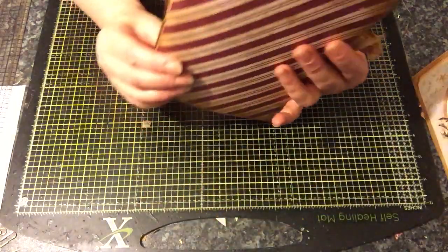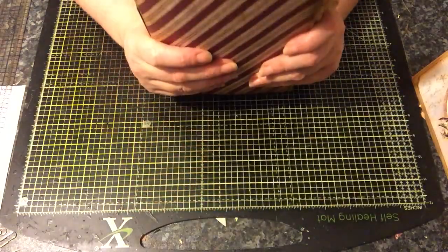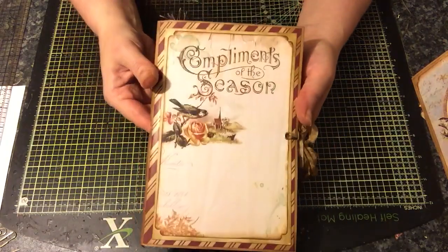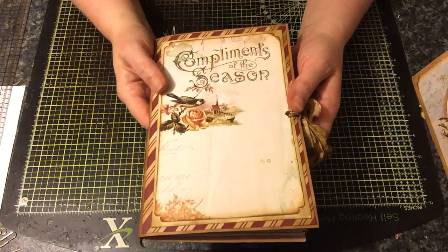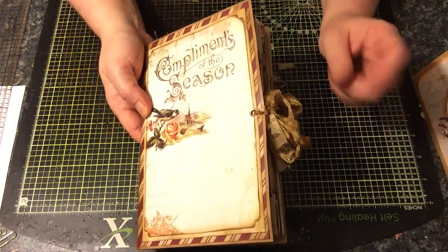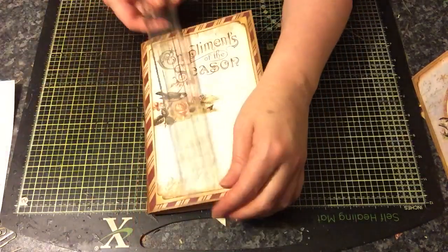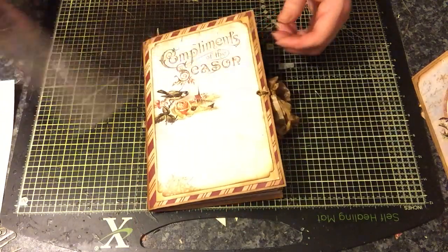This one here has got two signatures. It's quite a chunky little one. The seam binding is holding it pretty tightly closed. It's got this lovely 'compliments of the season' digital image on here, and this is by Nectaria's Creations. I can't remember exactly what it's called - I'll put the link below to the kit. It's absolutely gorgeous. This actually measures eight and a quarter by five and a half.